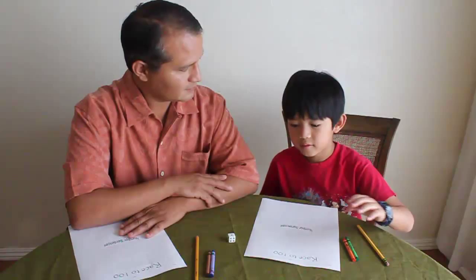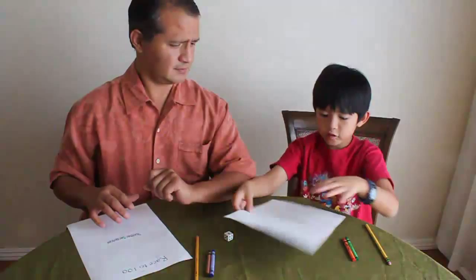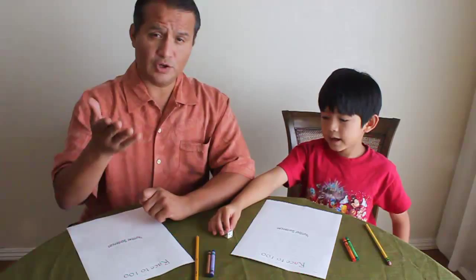Kaleo and I are going to play, but before we get started, you'll need a few materials. You will need two crayons for each player, two pencils, a dice, and two sheets. They look like this and you can print them, or you can ask your teacher if she has them. Or you'll be able to download them from our own website.